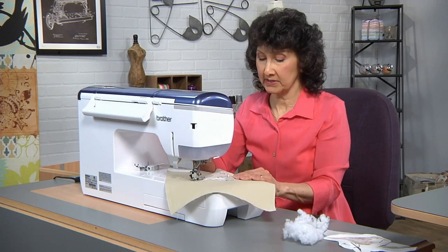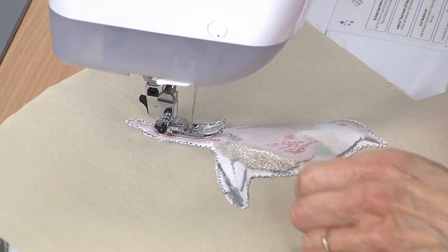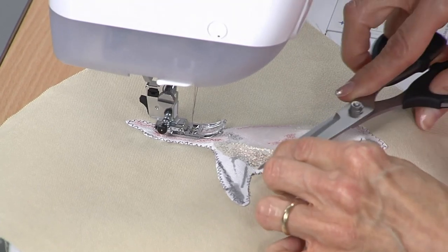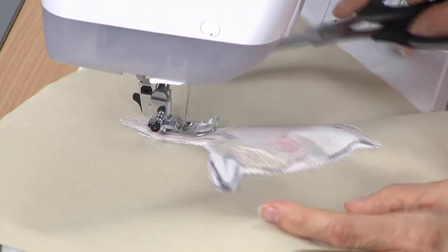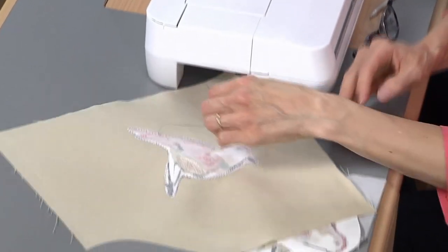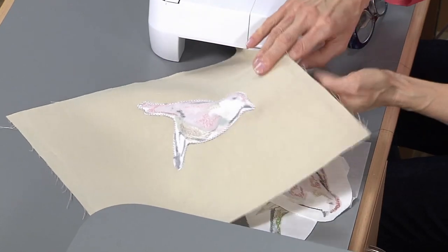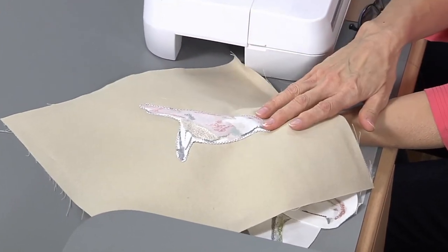I'm right at the end — now I'm going to tie that stitch off and clip that little tail where I started. Move this extra stuffing out of the way. And there you can see my beautiful bird — perfect and ready to sew on my pillow.